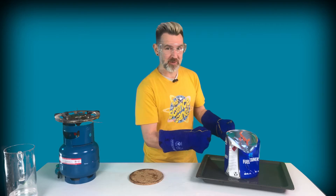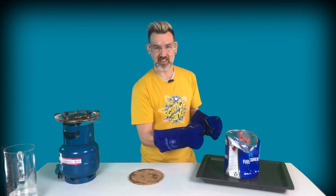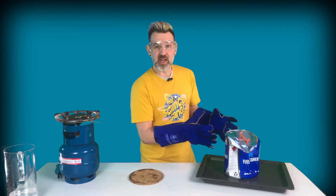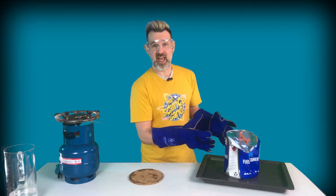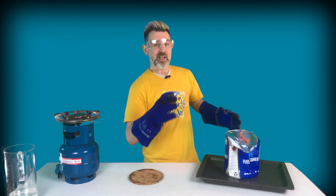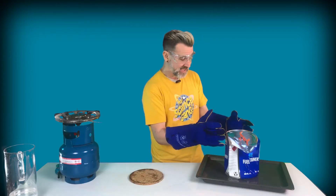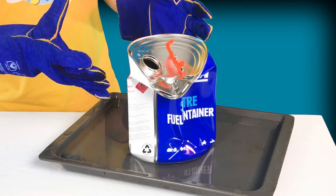And boom! The can implodes. As the water vapor inside the can cools down, it condenses turning back into liquid water. This leaves a great big empty space inside the can, a partial vacuum, which is at a much lower pressure than the atmospheric pressure on the outside. So this higher pressure air pushes in with enormous force and the can is suddenly crushed. It implodes.